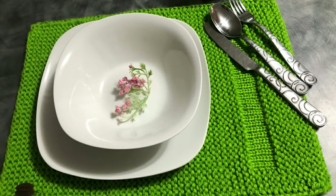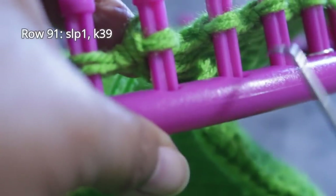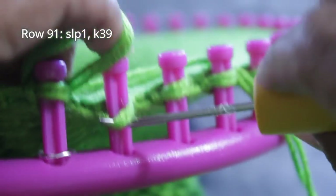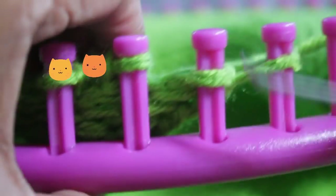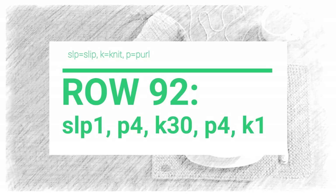Next, we're going to work the dent where your utensils go. You can make this thinner, thicker, or eliminate it altogether. So we're going to start with row 91. You slip one, knit 39 — super easy. Remember you slip the first stitch, pull on that stitch from the previous row, and then just start knitting. Remember you need to reach peg 40 in order to finish this row. Once you knit off peg 40, you are done with row 91 and you're ready for row 92, where you're going to slip one, purl four, knit 30, purl four, and knit one.